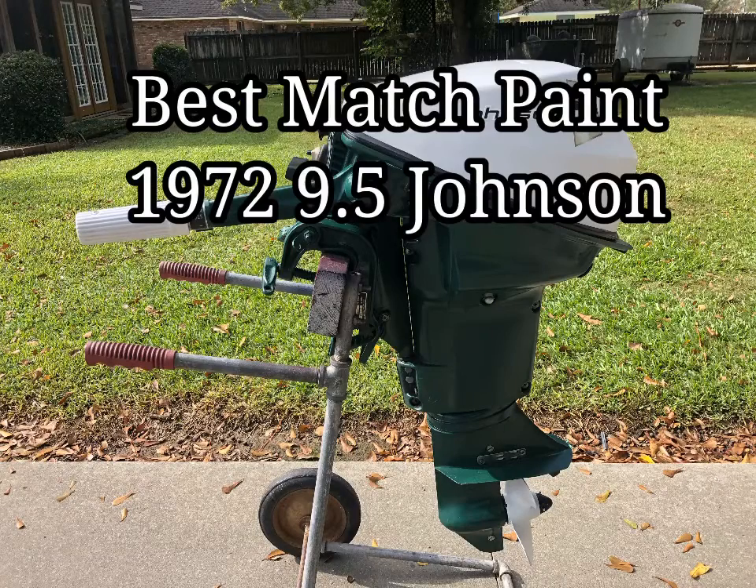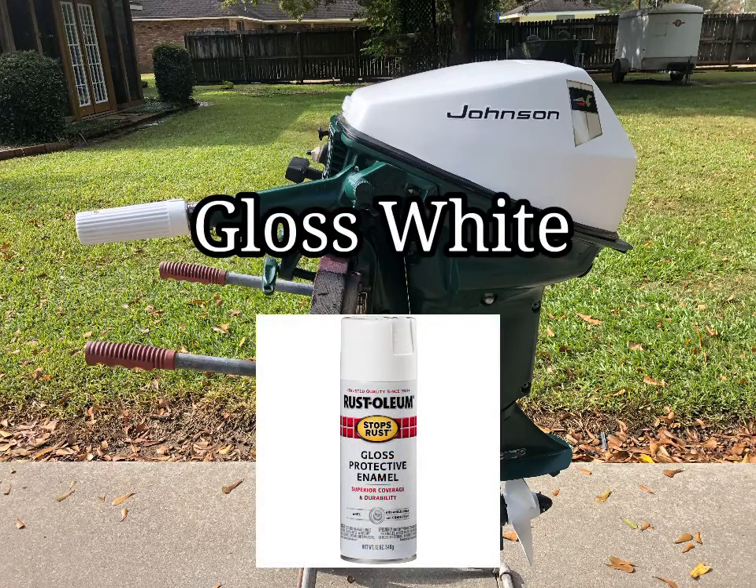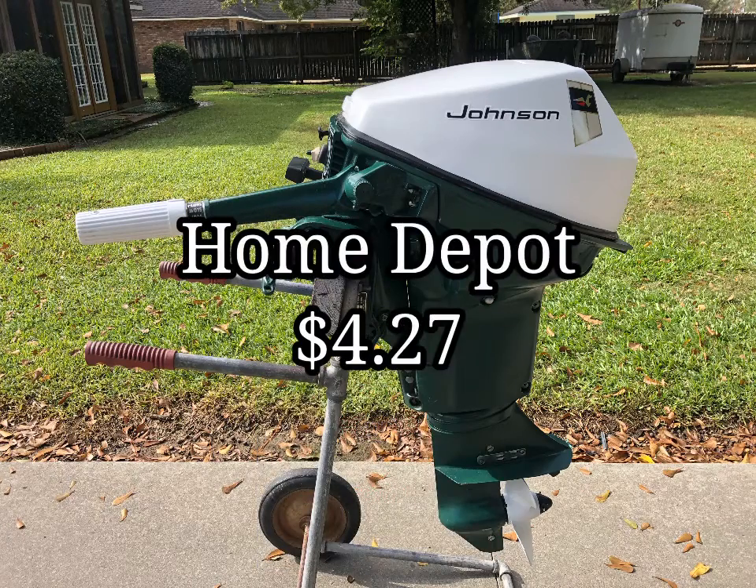This video is about the best match paint for a 1972 9.5 horsepower Johnson. The first paint for the main body is a forest green Rust-Oleum Gloss Protective Enamel. The second paint for the hood is a gloss white Rust-Oleum Gloss Protective Enamel. Both of these paints can be found at Home Depot for $4.27 a can.